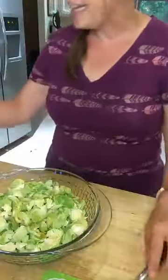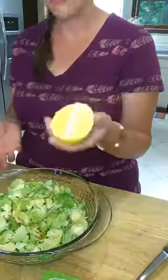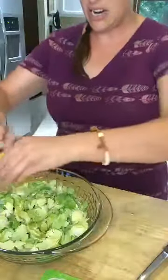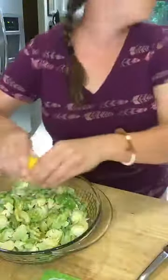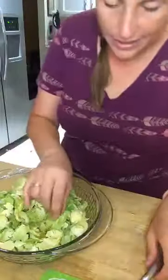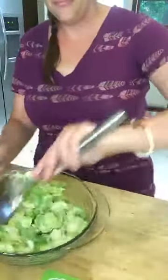The recipe also calls for about a fourth of a fresh squeezed lemon, so I'm going to go ahead and squeeze it on there. I want to get this in the oven so I can get downstairs and start our Stranger Things marathon — though it's already eight o'clock so we'll probably only get a couple of episodes in. I got a seed in there so I'm going to pick that out, and then you just kind of mix it all up.